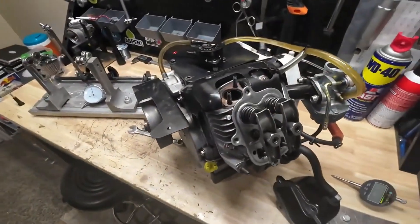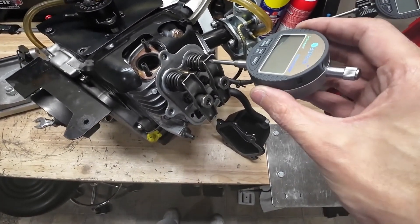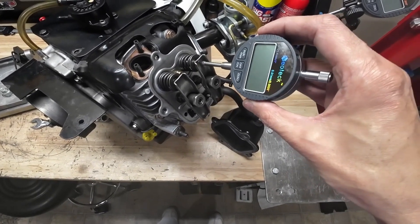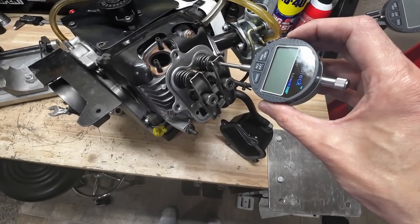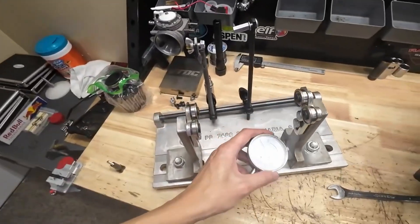Hey, what's up YouTube — Jeff Robbins here, back as promised with a video on how to check the valve lift of your 206 engine. All we'll be doing is getting a dial indicator, lining it up in line with our valve stem, and measuring how much travel we get as that valve opens. Pretty simple check. I like the digital dial indicator type — some people hate on those and say you should only use the analog type, but everyone's entitled to their own opinion.